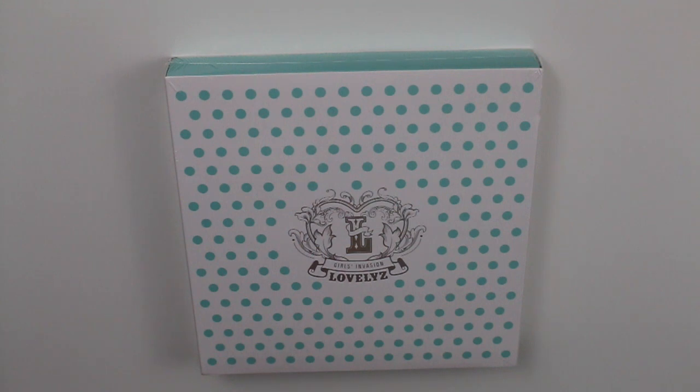Hello guys, welcome to another unboxing. Today I'm going to be unboxing the Lovelies Girls Invasion — this is the repackage, Volume 1. I believe they also called it 'Hi' but it doesn't say that anywhere on here, so let's start this unboxing.